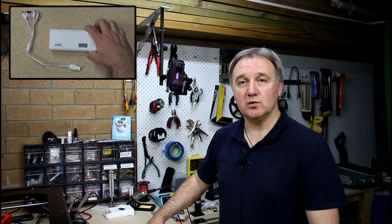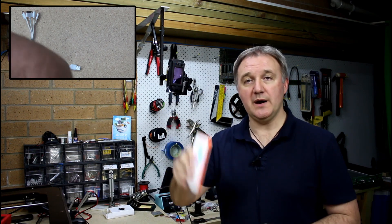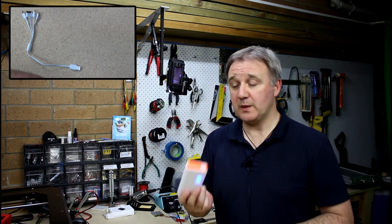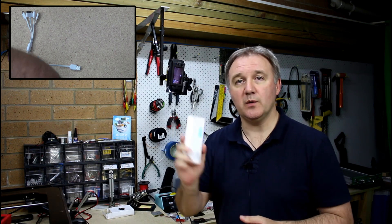Hi and welcome to the show. This week I'm taking a look at a battery bank, one of these backup power units. It is claimed to be 50,000 milliamp hours in capacity with a 2.1 amp and a 1 amp 5 volt output. I seriously doubt that, but let's take a look. I also intentionally want to pull this one down and use it for future projects — I'll talk about that as well.